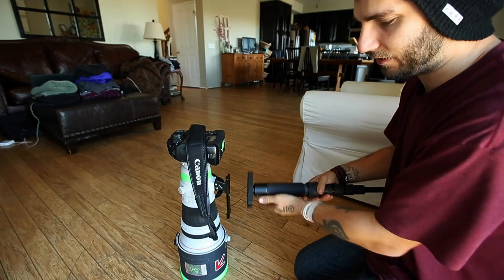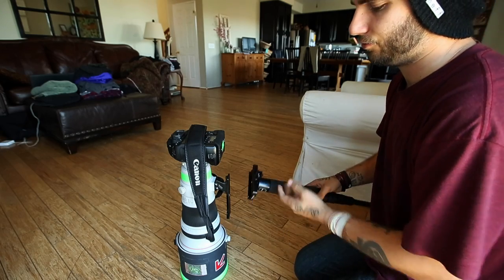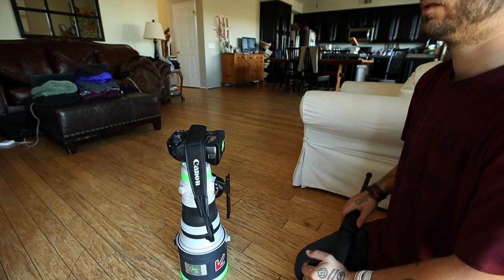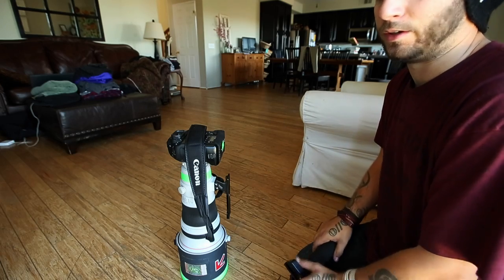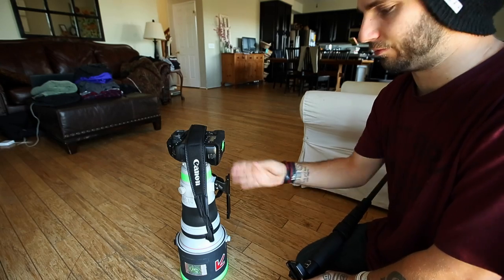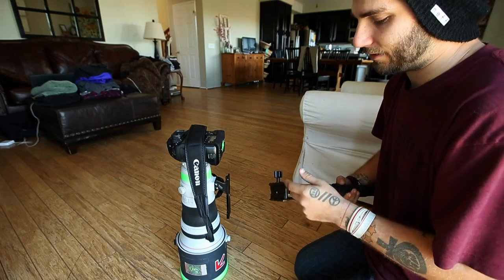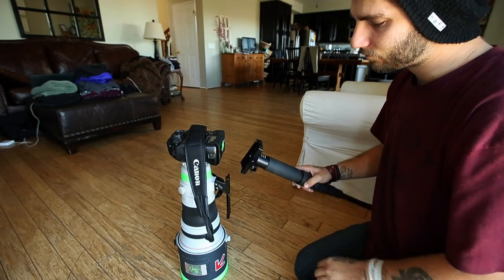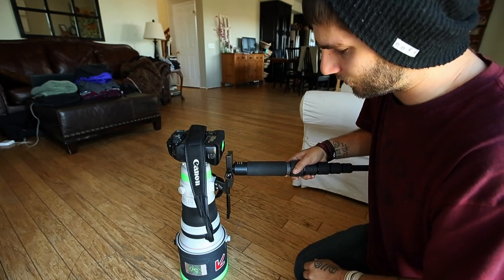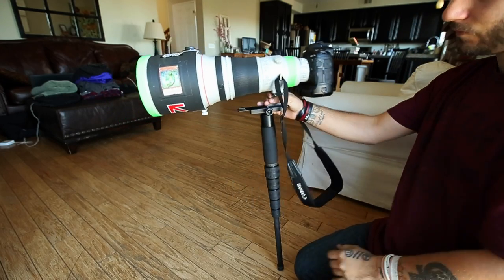Instead of having to spin it on tightly — which over time can damage the bottom of the foot — this system installs quickly without that wear. If you ever want to sell the lens in the future, you can get a little more money out of it because there won't be any damage on the bottom. I save the original foot in storage, and when the time comes to sell, there's less damage. How it works: you just twist this little knob, it loosens the clamp, slide it down, twist it, and it's on. Voila.